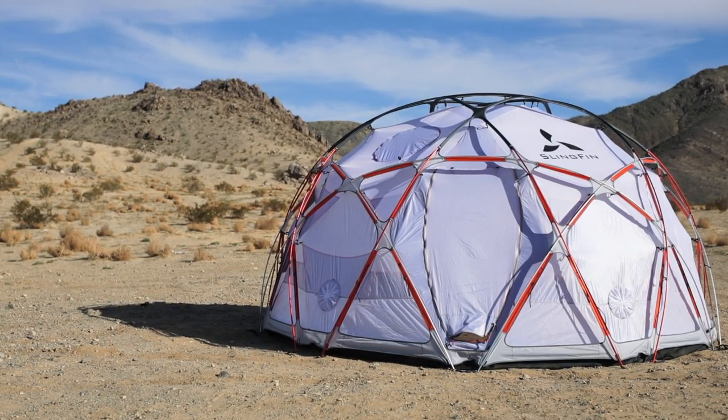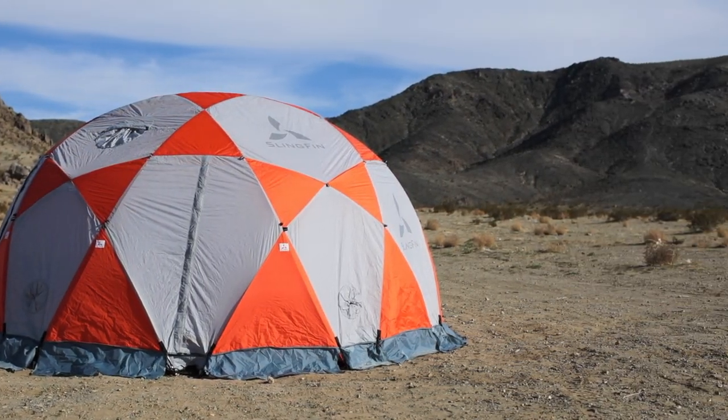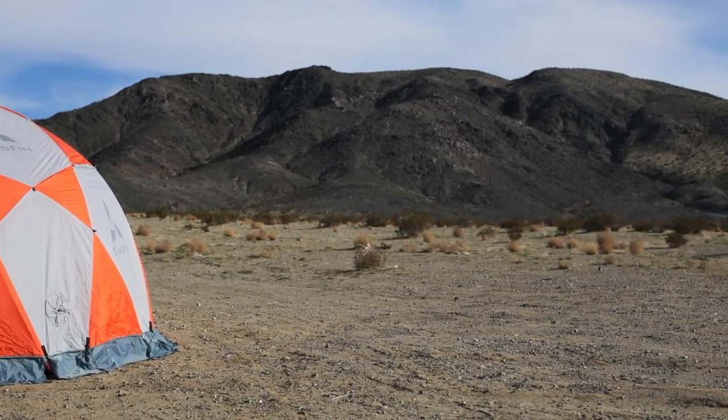Congratulations on your purchase of a Slingfin Kahiltna Dome. It's pretty much the coolest tent out there. Let's walk through the setup process.